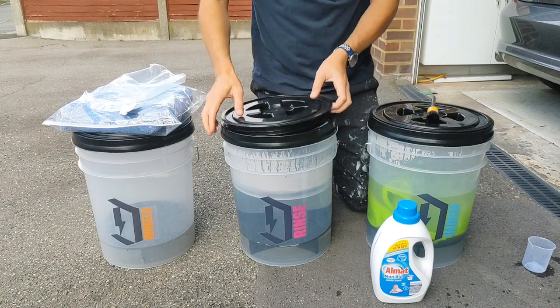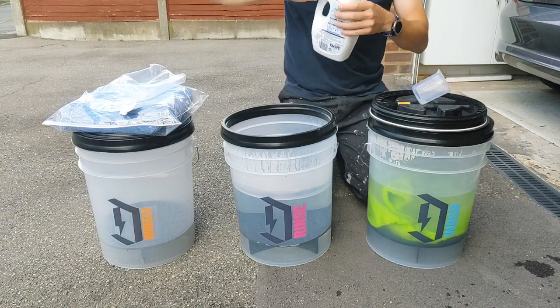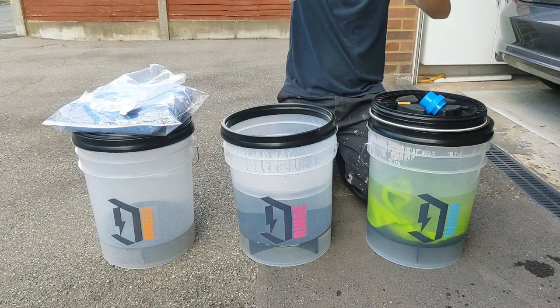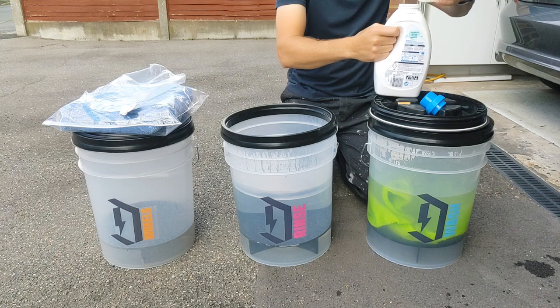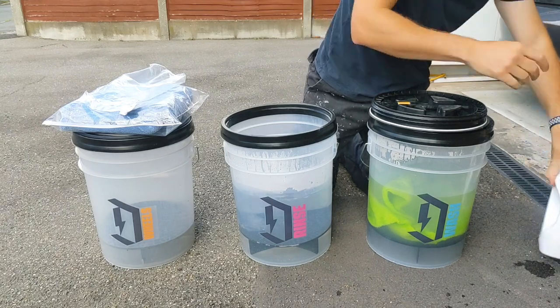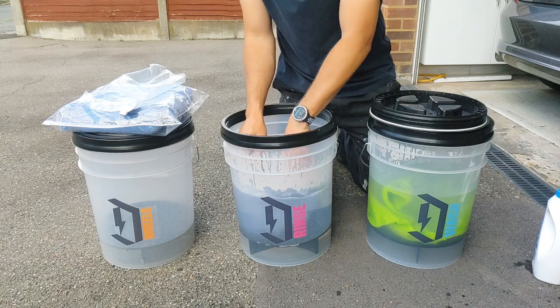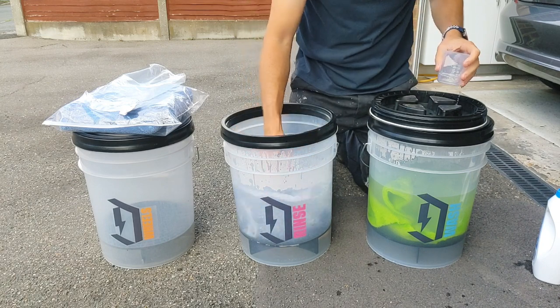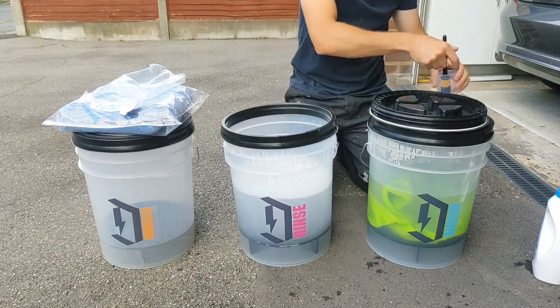Do the same thing over this side. Rip the lid off. We'll have our washing detergent. Oh, that's too much — get back in there. Yeah, that's pretty good. In she goes. Good mix up to make it fair.